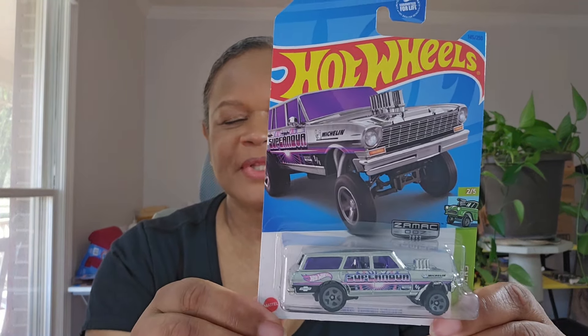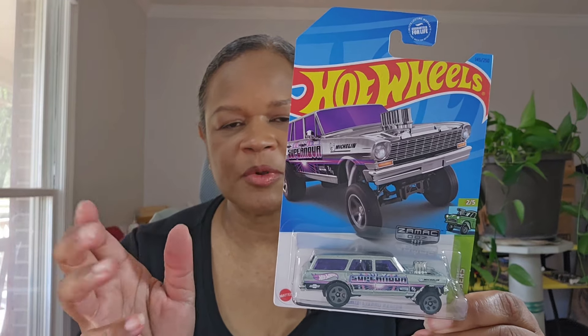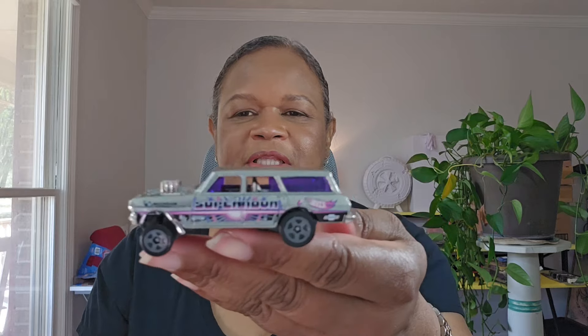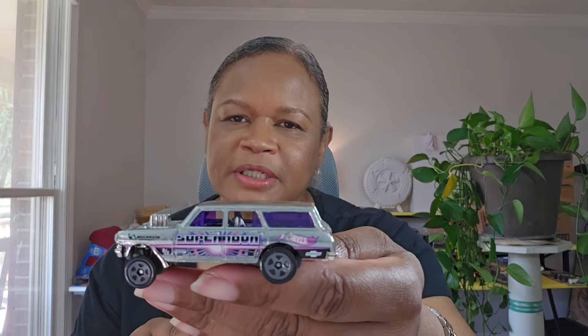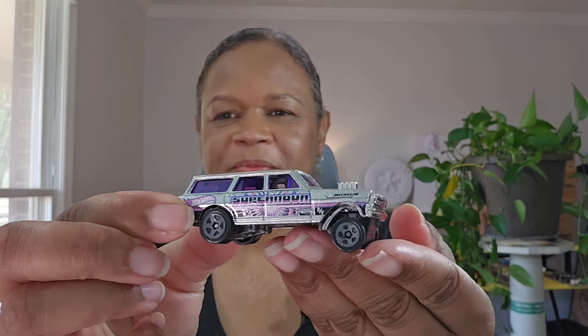Next is the '64 Nova Wagon Gasser. I actually found this one. These other ones I bought off of Whatnot because I just don't run into that many. This is from H.W. Gassers. Because I don't collect Gassers, but it's a wagon — do I put it in my wagon collection or do I leave it with the ZAMAC? I'm probably going to leave it with the ZAMAC. I only found one, but I like the purple on this. You can see all the purple glass and interior. I like it.